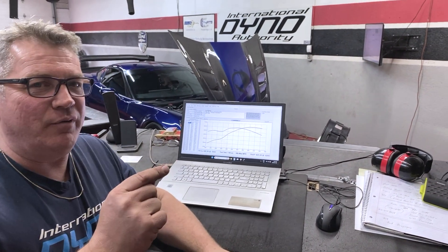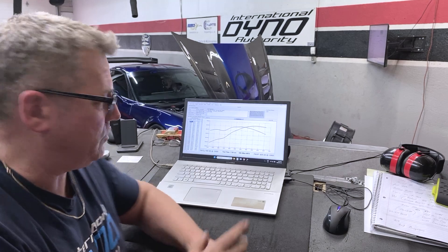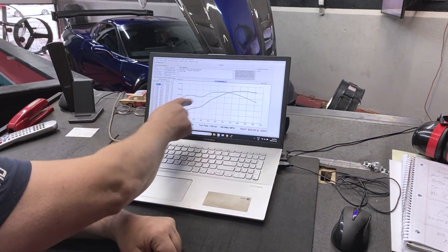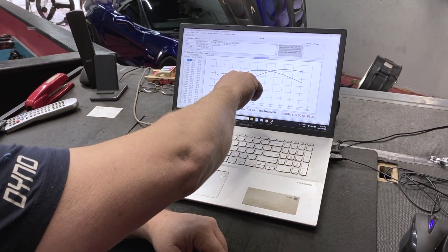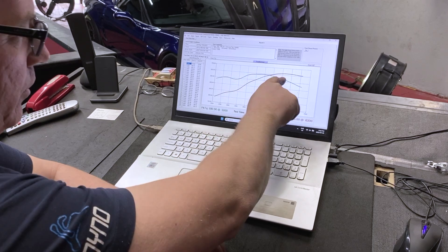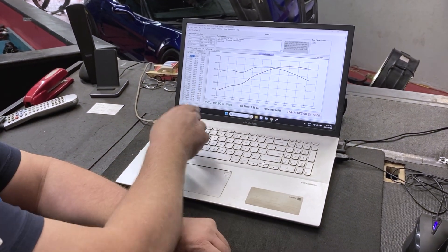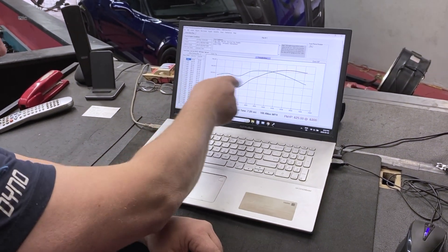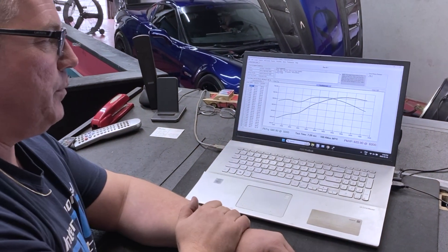Normally we try to have the smoothest torque curve we can possibly get, putting the whole torque curve together as one piece. But on this, being a track car, down low is where you'd drive on the streets. On the track, we're never going to be driving in that low range — it's always going to start higher up. It's a nice smooth torque curve from there up. This car has a very big camshaft which causes a little bit of a lull between 3,000 and 4,000 RPM.